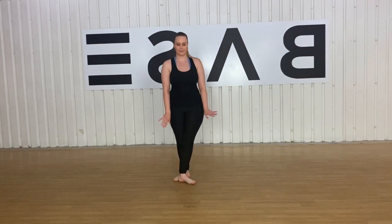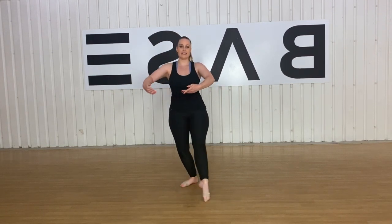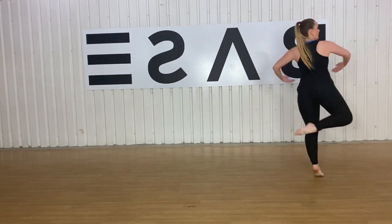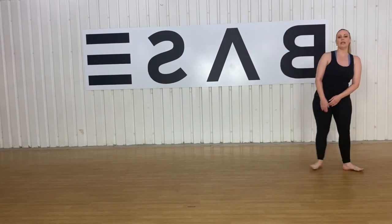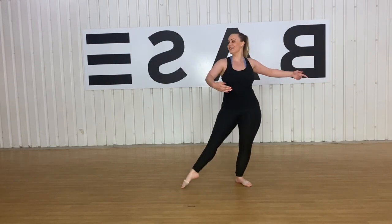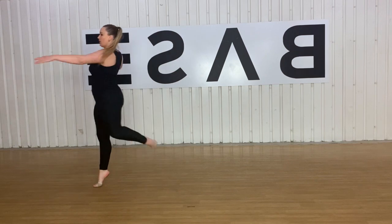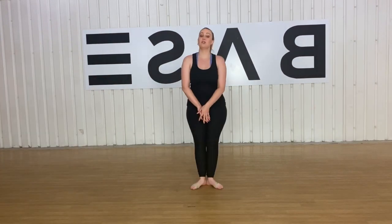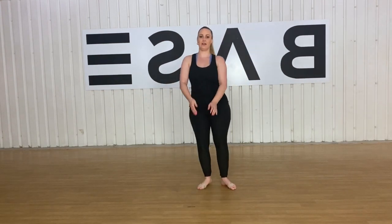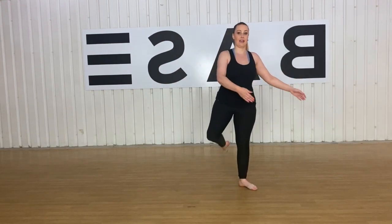Let's try two on each side. First position — five, six, seven, eight — one, two, three, four. And on the left — five, six, seven, eight — one, two, three, four. You can use those turns together in a sequence — you can go pique turn to attitude turn. I'll do an example for you — five, six, seven, eight — one, two, three, four. And you can change those about however you want.